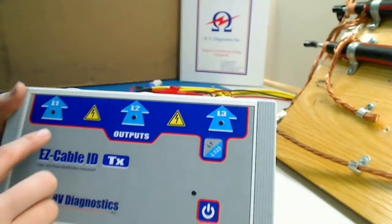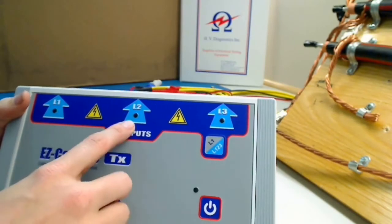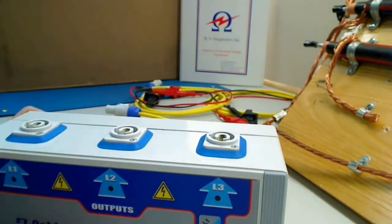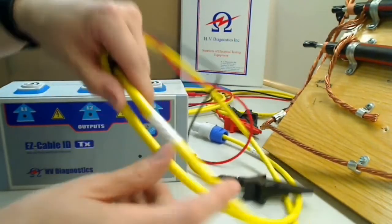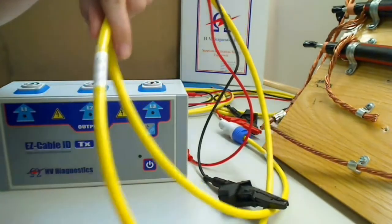First, note that each line is marked L1, L2, and L3. Each cable is also marked with L1, L2, and L3.